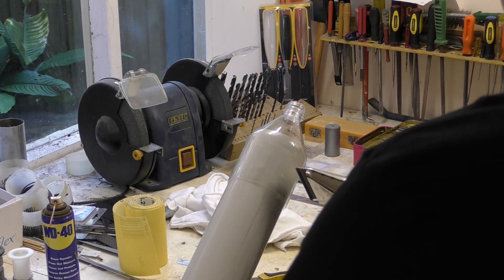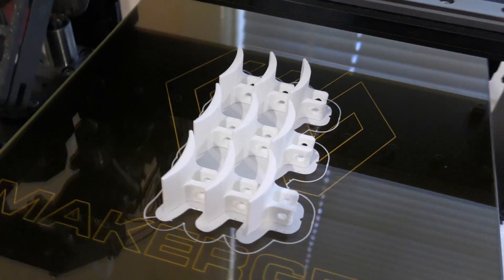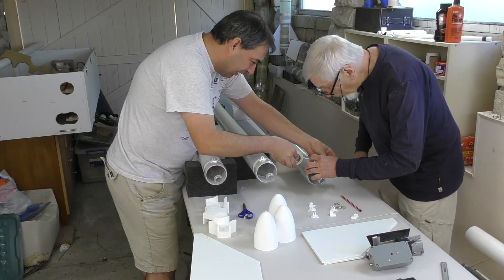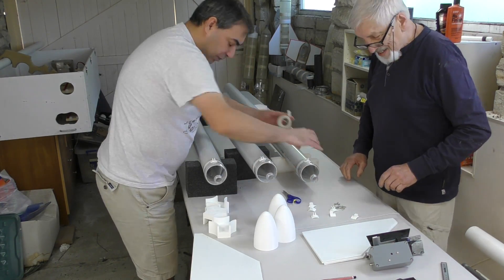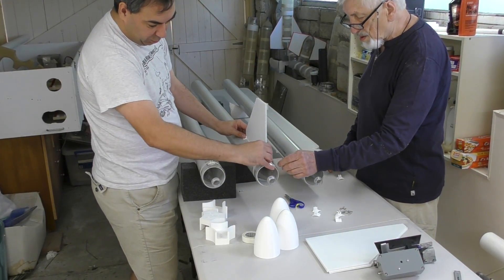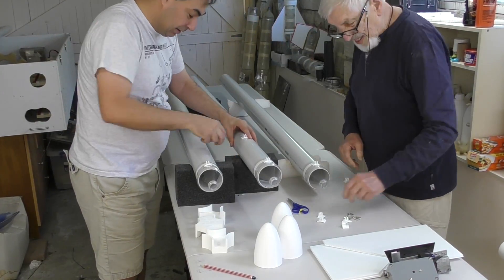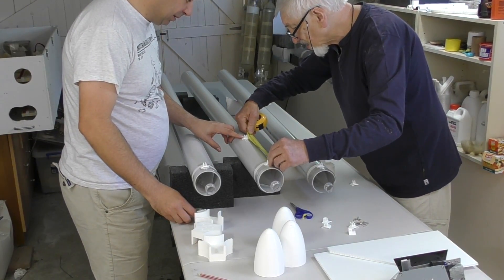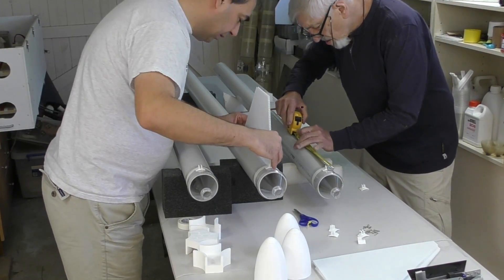These aren't exactly the final shape but are representative, including the size of the nozzles. We 3D printed a number of fin brackets that can be taped onto the PVC pipes. The final fins will be attached differently and will have full-length fillets. We made three brackets for each fin and taped them to the sides of the pipes temporarily. The placeholder fins are made from 5mm corflute — these aren't the final size or shape but are representative of what they may look like. We oversized them slightly to make sure we have plenty of clearance where needed. The final fins will be made out of carbon fibre.